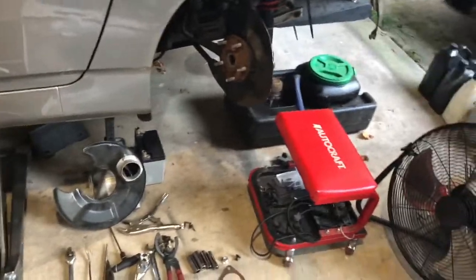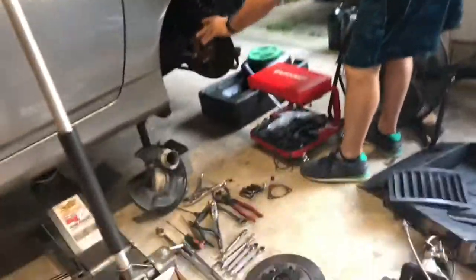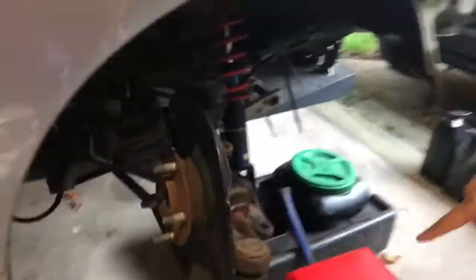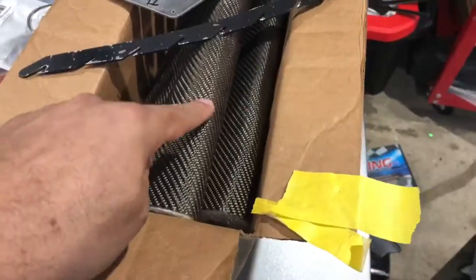Over here we have the axles — we're taking them out and putting in big boy axles in the back. The axle's out and we have to take the other side out too, then disconnect them from the diff, and we'll be axle-free. I actually want to put a new diff in too — Ricardo thinks it's broken, and I think it is too. It makes crazy clunky noises and stuff.